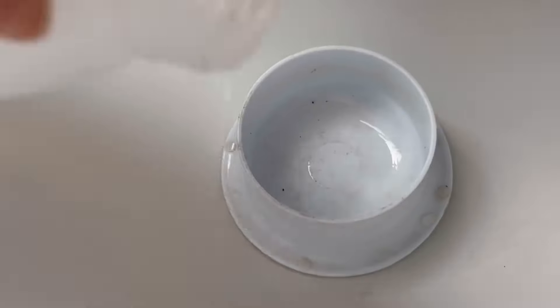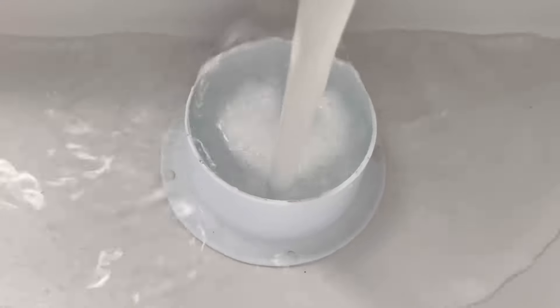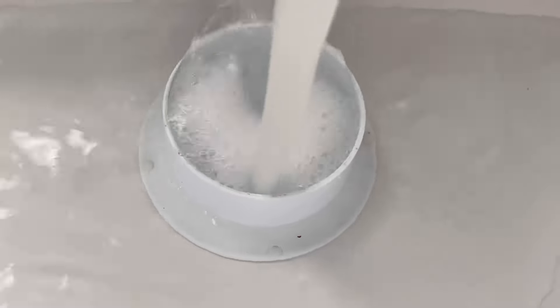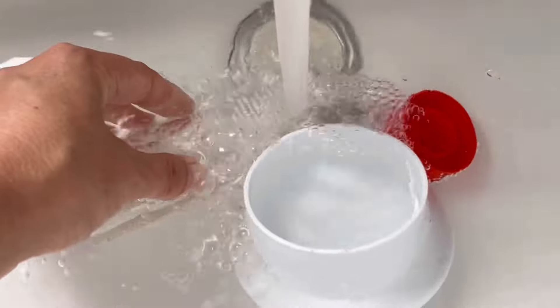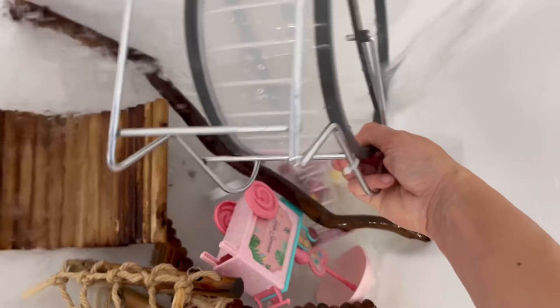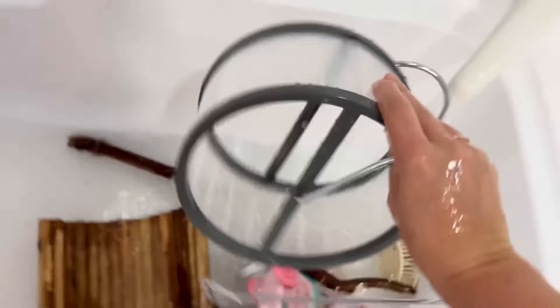With their food bowls, I again add white vinegar to warm running water. The same goes for their drinking water bottle, but I do this in a separate sink, obviously, to their toys. Then I just rinse everything off really well with warm running water to make sure there's no vinegar residue left on the items.